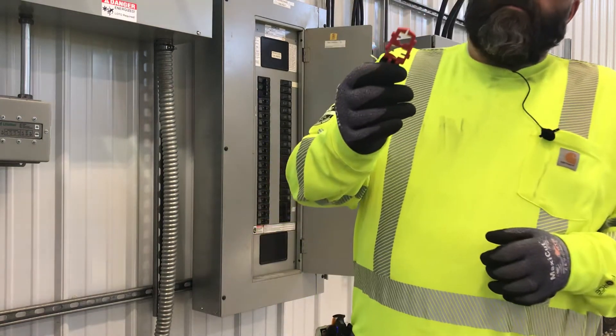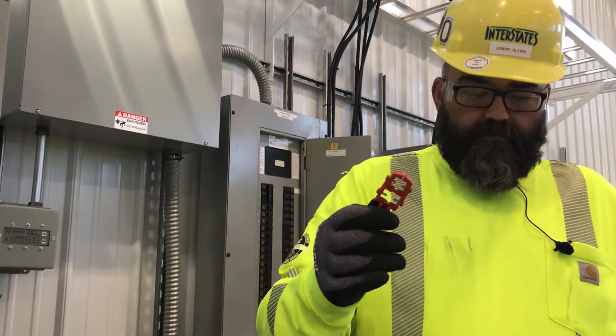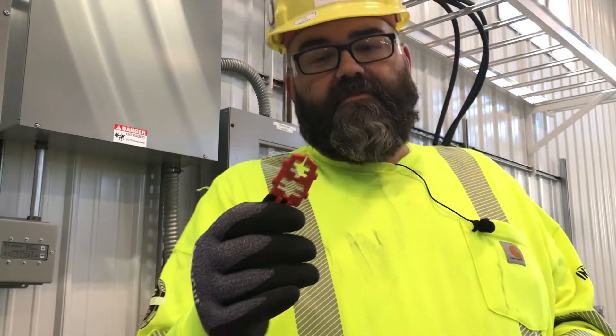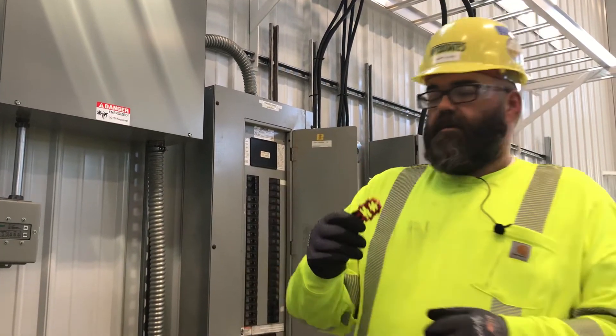Good morning, tool fans. Today we wanted to talk about the installation of the Brady breaker lock, catalog number 65387. It's just a little device with pins in it that go into the breaker.